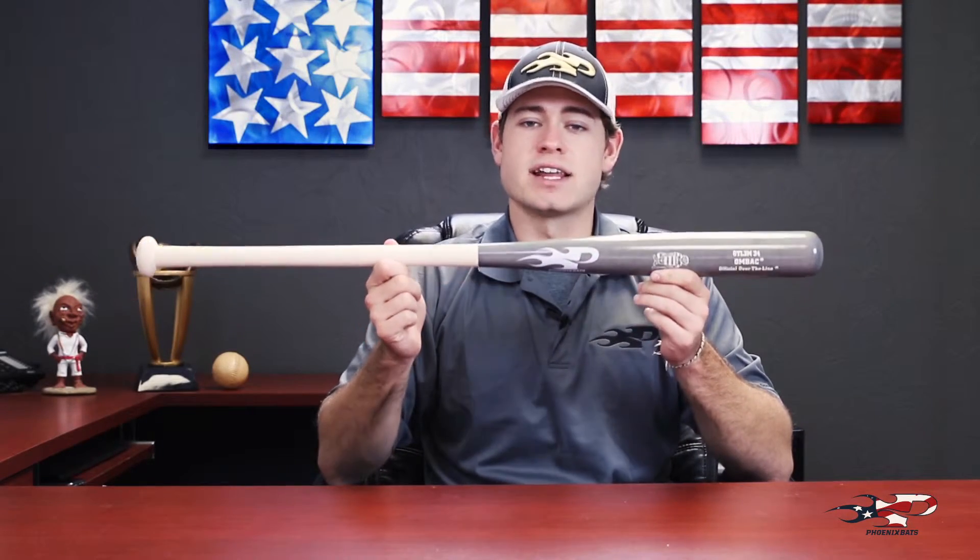Make sure you get your OTL-3 today and hit it hard and heavy. Phoenix Bats — we've got your bat.